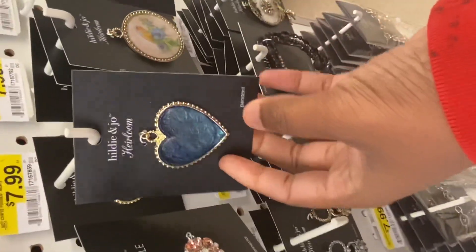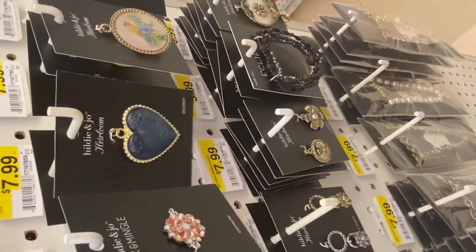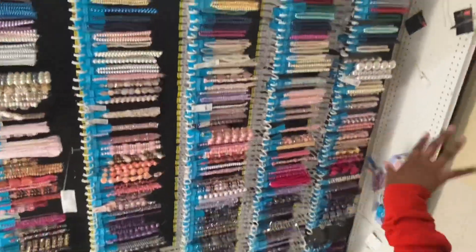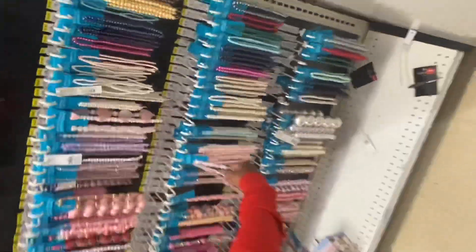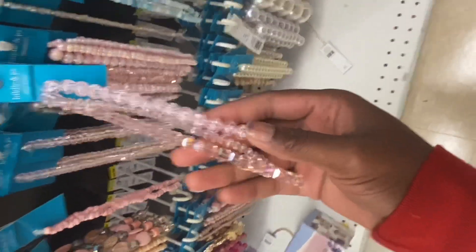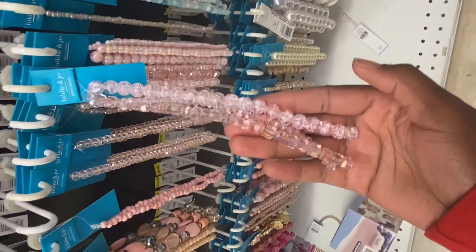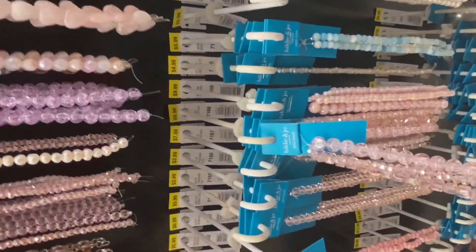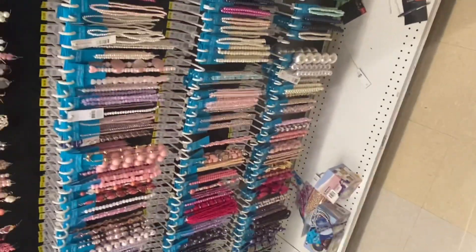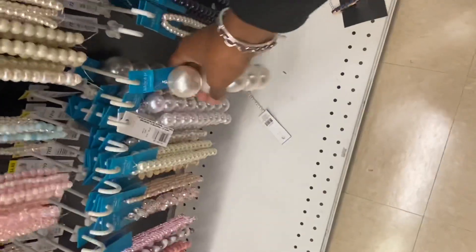When y'all see stuff you gotta think outside the box — like, okay, these would be cute on a bracelet or whatever. This is all at Joann's, look at this, this is gorgeous. You can create some cute cute pieces with this. But baby, look at that price — 9.99! That's why I always say when y'all come here, make sure you get stuff that's on sale.